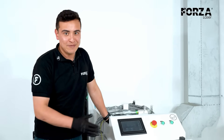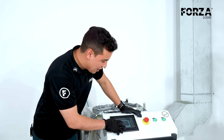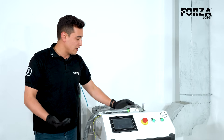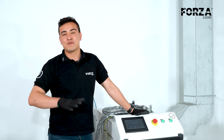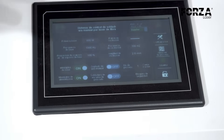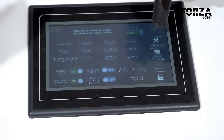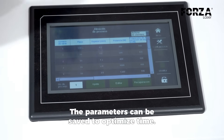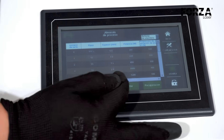Just like with the cutting machine, here we also have certain parameters that need to be considered. All these functions will be displayed on our screen. We're going to work with welding and the controller will automatically configure itself. Depending on the material, Forza laser will have the parameters preloaded so that the technician or operator can use the machine very easily. Here we have a reference table with all the parameters.